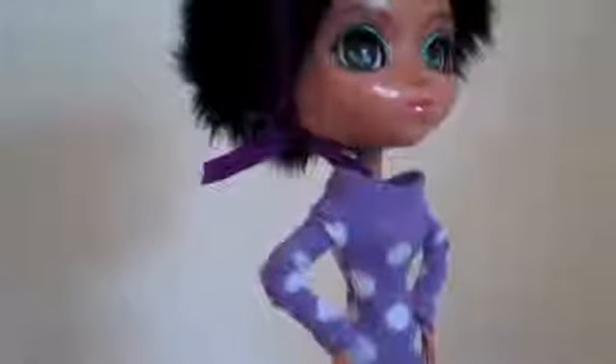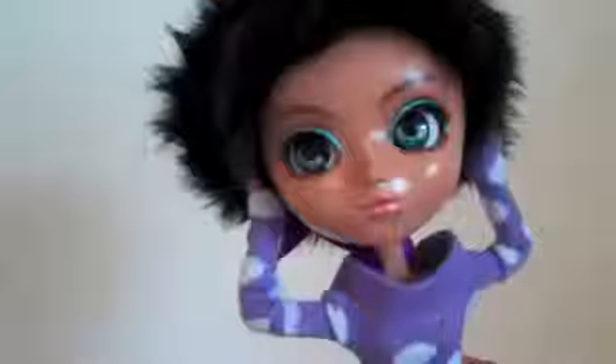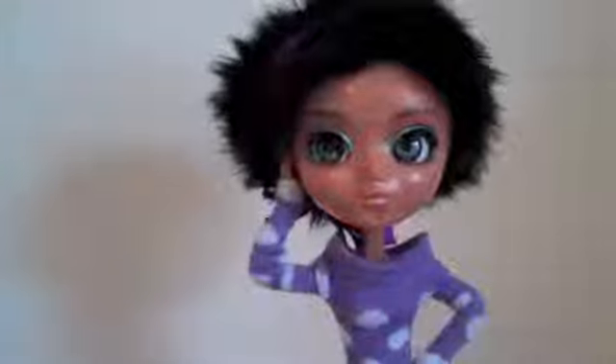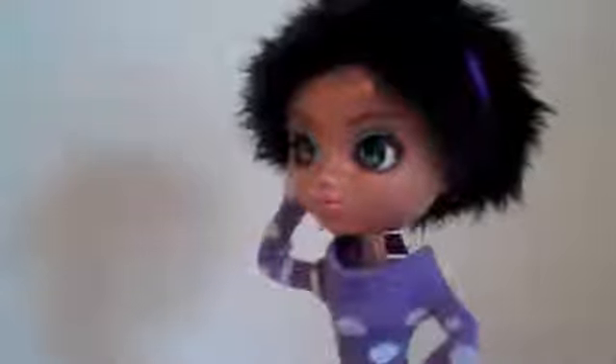My experience with this doll has been that she's not the easiest to position for photography. Her large head often makes her top heavy, and her shiny complexion often produces a glare in my photos. It is my understanding that not all Pullips are made the same and manufactured defects vary from doll to doll.